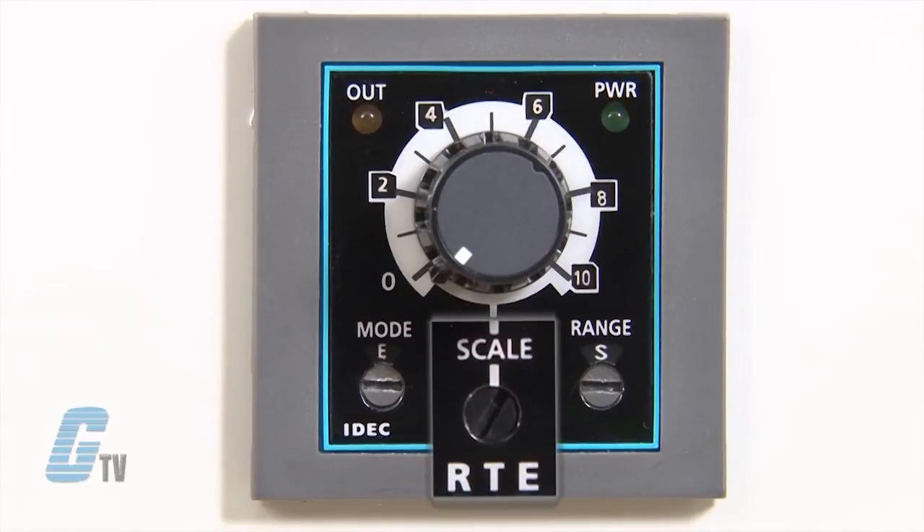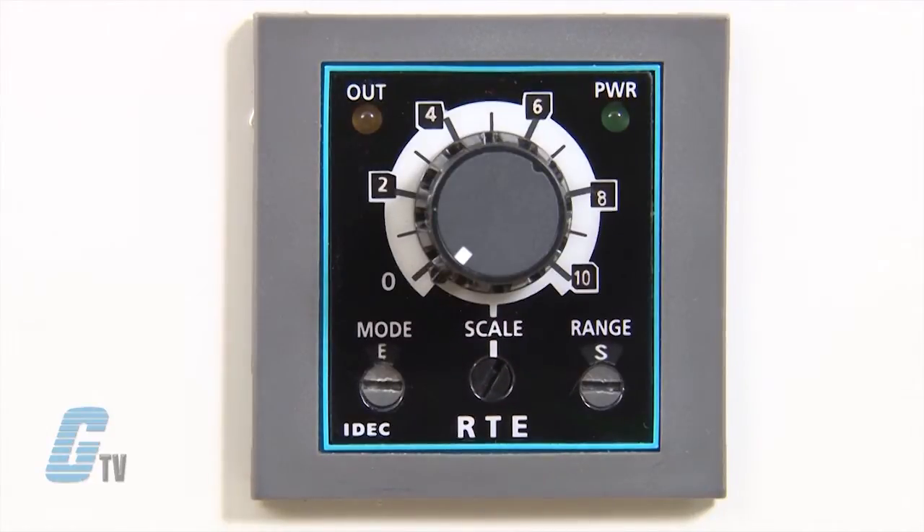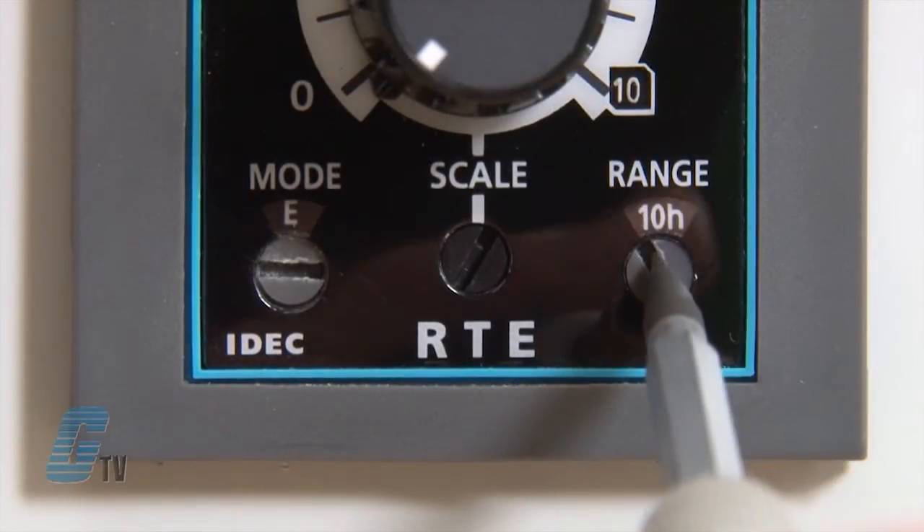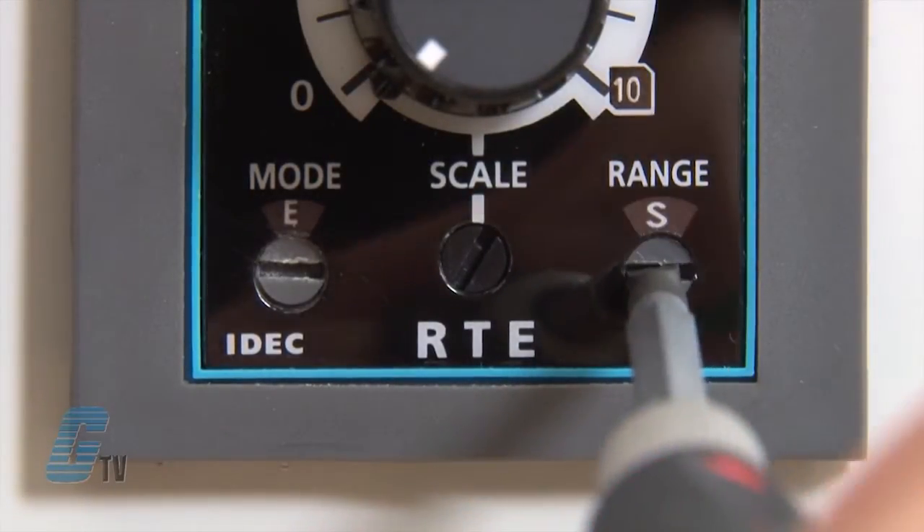I can then set the time scale with the dial here up to 60. The third dial sets the range of the scale to seconds, minutes, hours, or tens of hours. With the RTE Relay, the timer range can be set from 0.1 seconds to 600 hours.